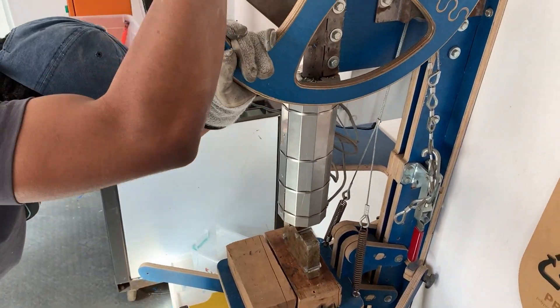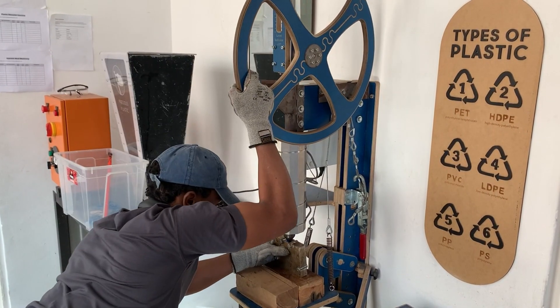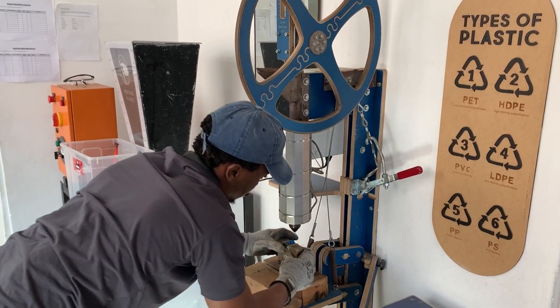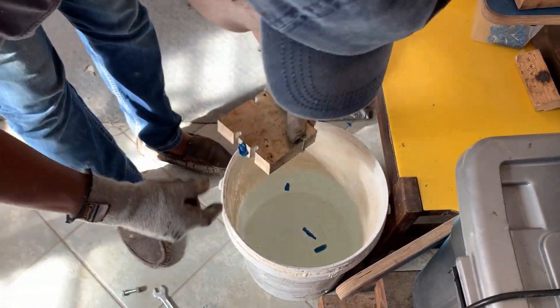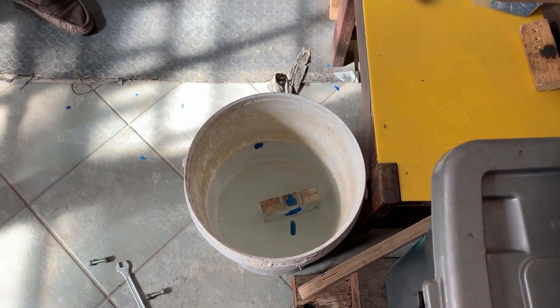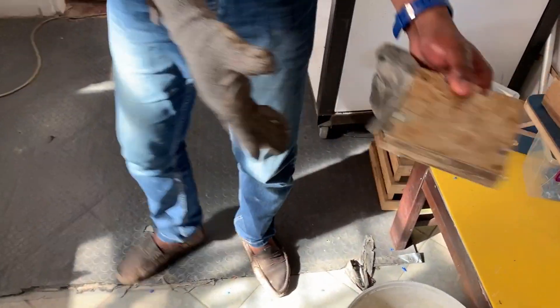We stay away from wall thicknesses thinner than about two millimeters because we can't get the sort of industrial pressures. It's a very manual process, almost artisanal, and when most people hear injection molding they think of very high speed, high volume parts. So we are able to do low volume, low mold cost, and create prototype products.